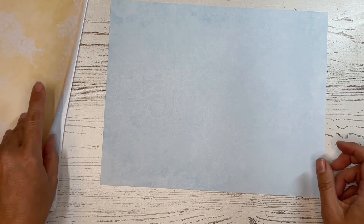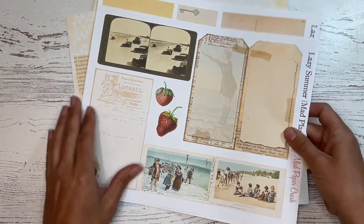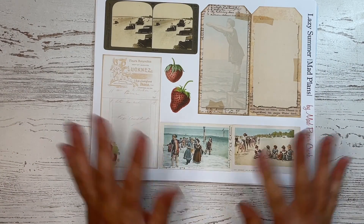So that is the Lazy Summer Mad Plans Kit. I will link it down below if you're interested in checking that out. Thanks so much for watching — I'll see you in the next video. Bye-bye!